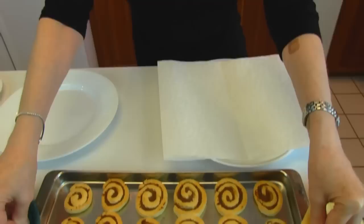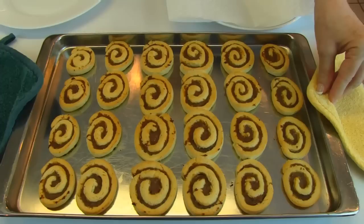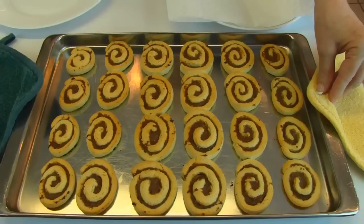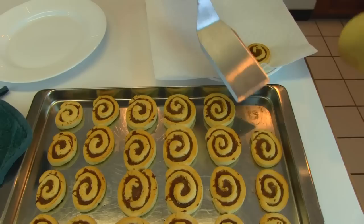I've just removed my sausage pinwheels from the oven. They did bake for 20 minutes altogether — the last minute I turned the oven to broil in order to have a nice brown top to them, and I didn't want them overdone, so I took them out. You might want to have them a little browner than this. Once you get them out while they're still hot, take a spatula and go underneath them and remove them to paper toweling so that any excess fat from the sausage can drain. I'll go through this step and then be removing each one to a nice serving plate.